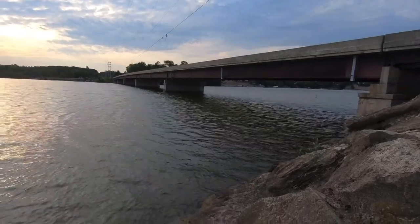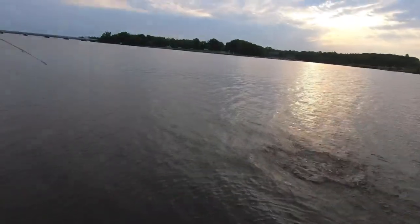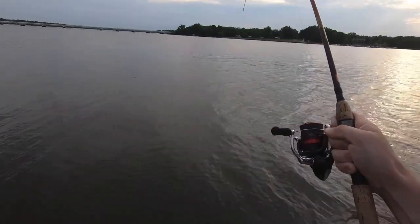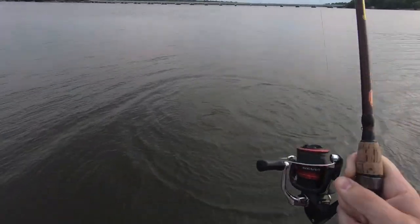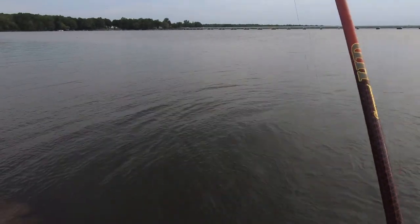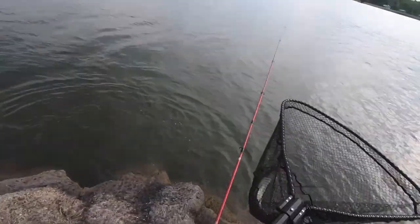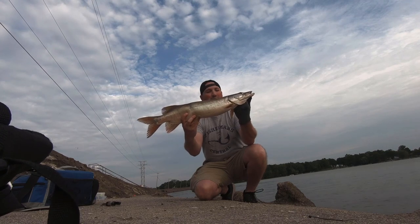Whoa, whoa, whoa — fish on! Big fish too. It's a muskie! It's a muskie, on the crank! Yeah, we got him! He hit a little square bill and he's a little one, probably only 28 to 30 inches, so that's awesome!